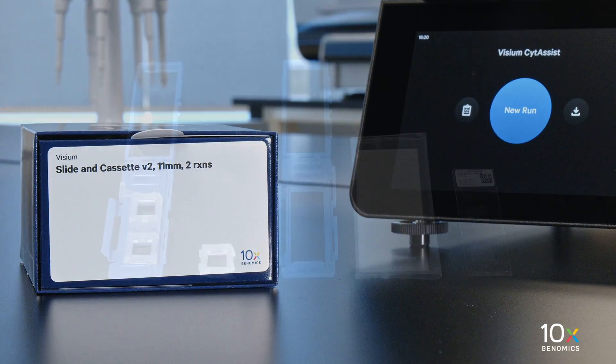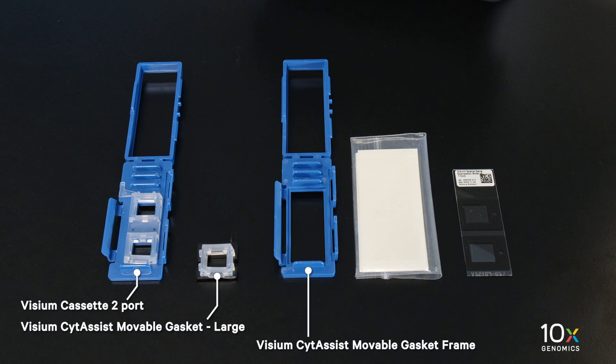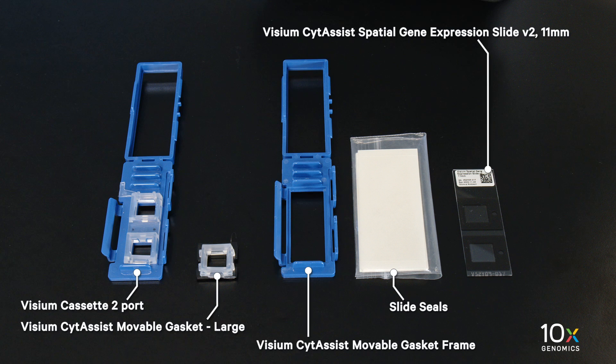The Visium SideAssist Slide and Cassette Kit 11 mm is stored at ambient temperature and contains a Visium Cassette 2-port, Visium SideAssist Movable Gasket Large, Visium SideAssist Movable Gasket Frame, Slide Seals, and Visium SideAssist Spatial Gene Expression Slide V2 11 mm.